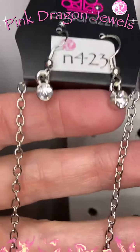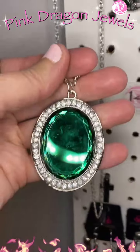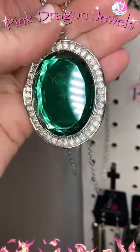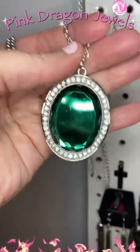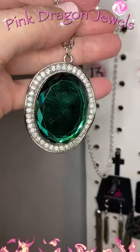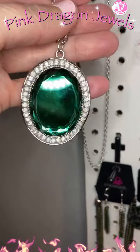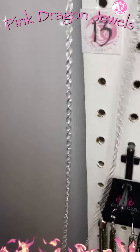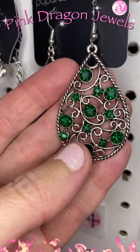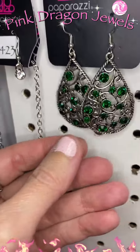Number thirteen: we have little rhinestones on a long long chain. I love the wavy frame because it creates kind of a ripple effect, and then all those rhinestones are gonna flicker at different times — it almost looks like something beautiful the way it flickers light. Number fourteen: I paired with it these great earrings — little green rhinestones in a vine-like setting.